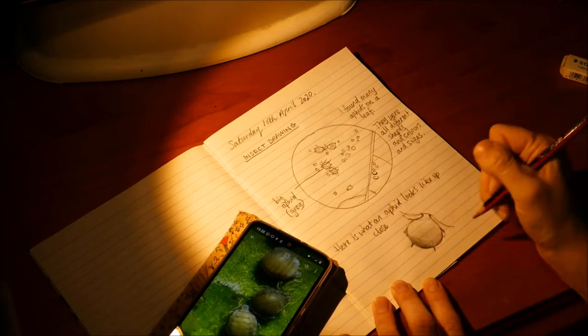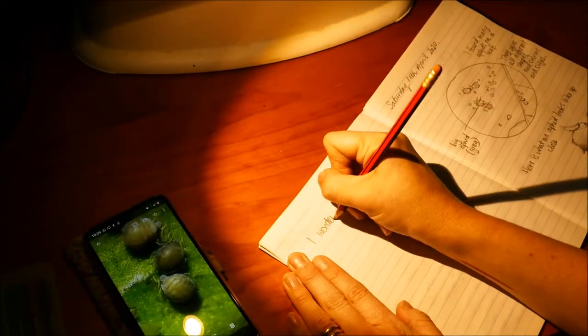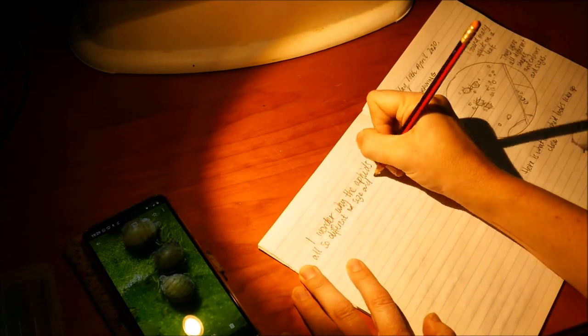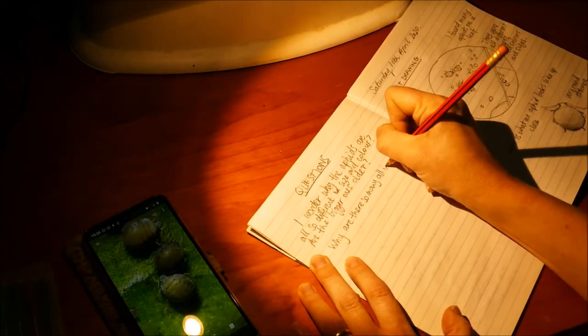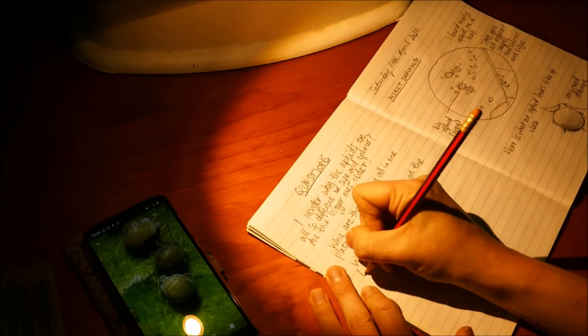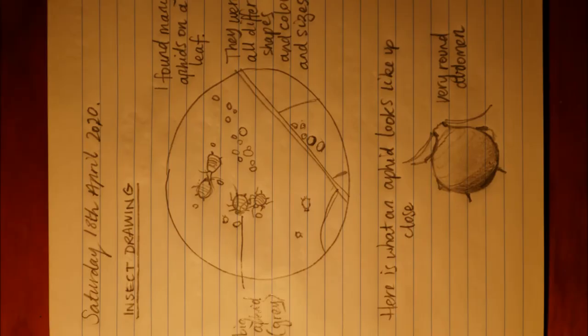After this I had some questions that I was asking myself, so I've written those down too. I was wondering why the aphids were so different in size and colour, why there were so many in one place, and why I could only find them on the bottom of the leaves. It's a really good idea to write down your questions because you might one day be able to do an experiment to find out the answers. Here's a close-up of what my page looks like once I've finished.